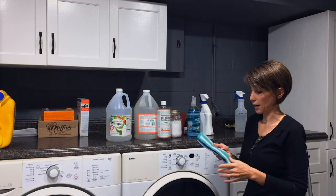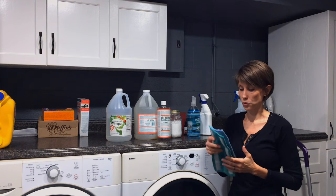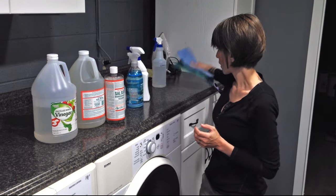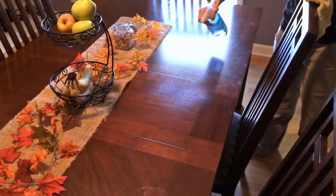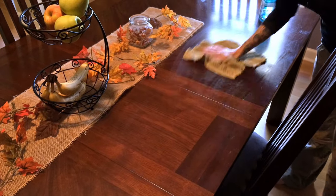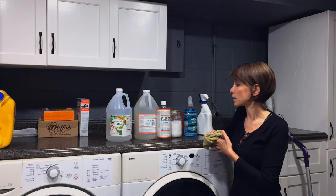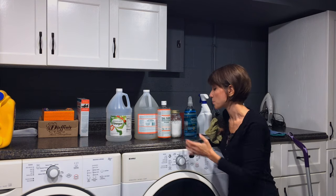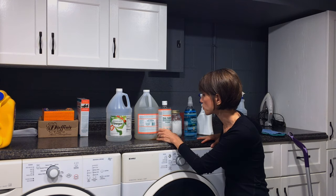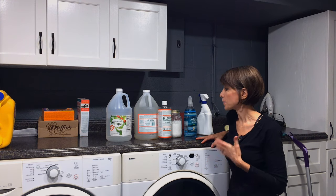I buy reusable washable mop pads — I got those from a store on Etsy — so you don't have to keep buying disposable pads. For dusting, same exact thing: I take the same Sal Suds spray, spray it on my wood tables, wipe it down with a cloth, and you're good to go. This product is biodegradable and made with pine oil and spruce oil, so it's good for wood.